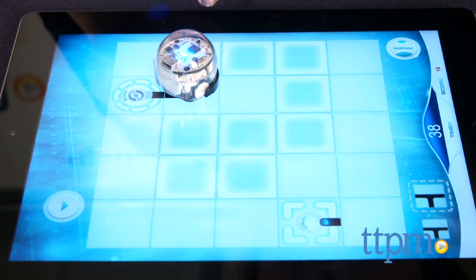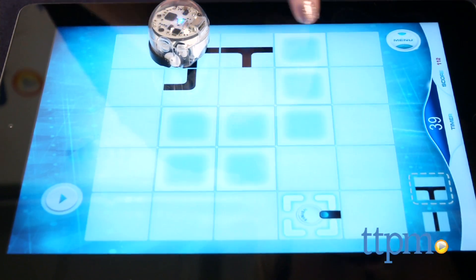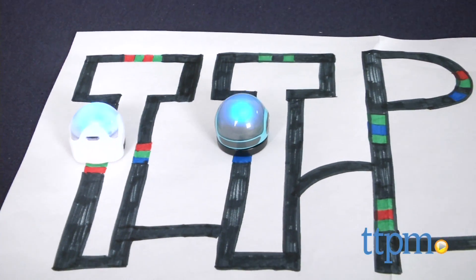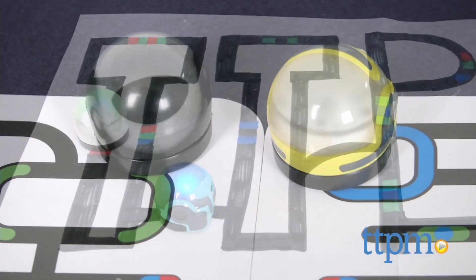These mini robots are really cool and kids will have a lot of fun creating their own tracks for the robots and programming different moves into those tracks using the color codes. We like that there are a variety of ways kids can play with Ozobots, from the digital space to simple paper and markers, all encouraging creativity.